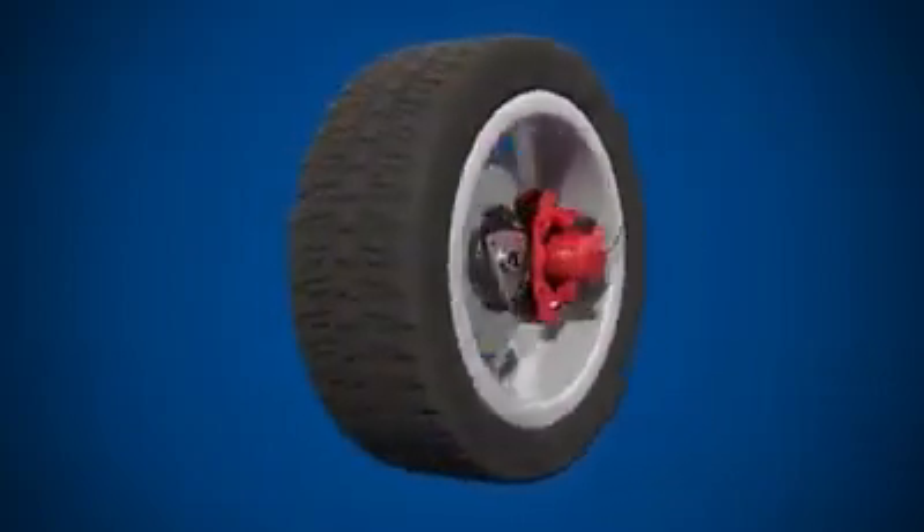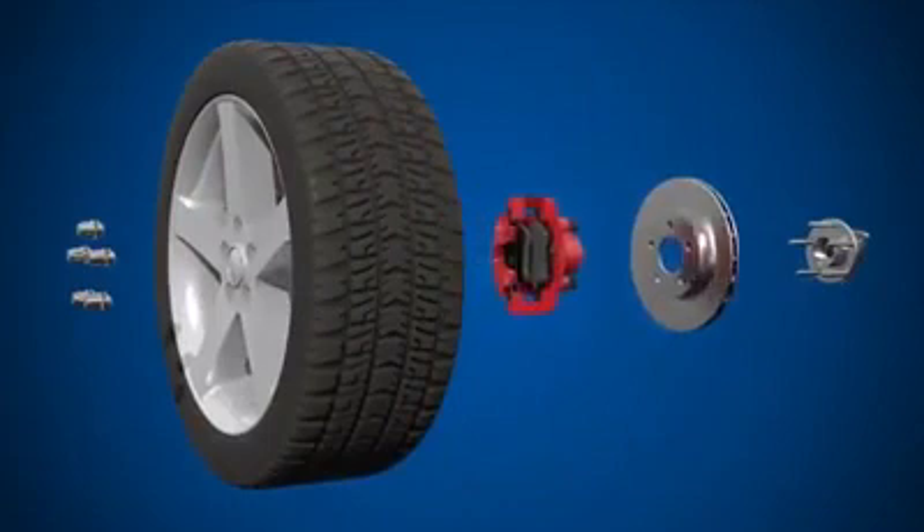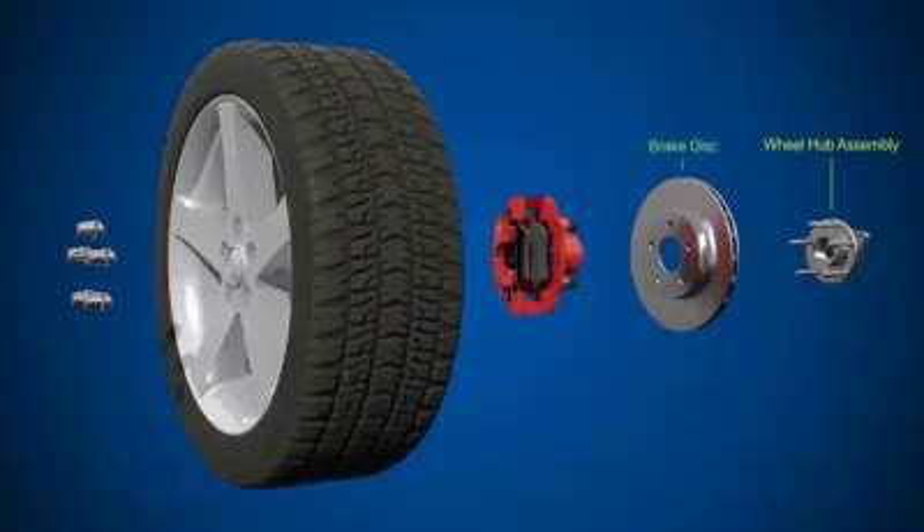Let's take a look at the components found in a typical disc brake system. We have the wheel hub assembly, the brake disc, the brake caliper assembly, the wheel, and the wheel nuts.